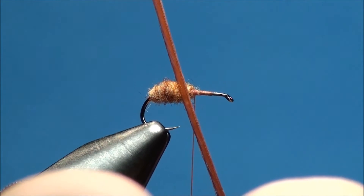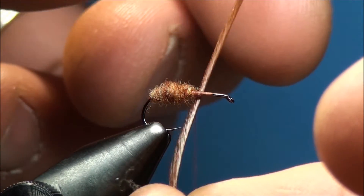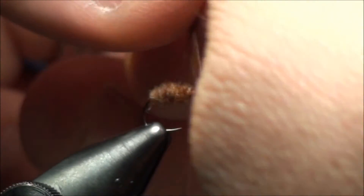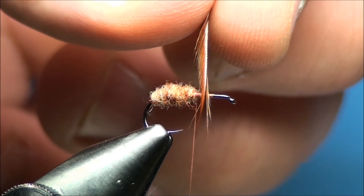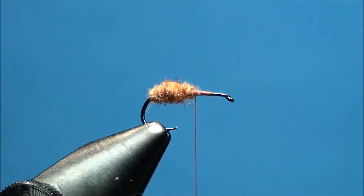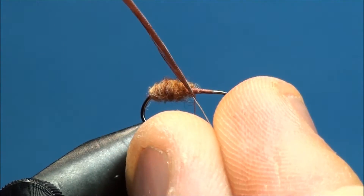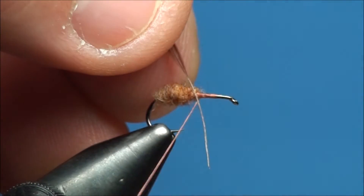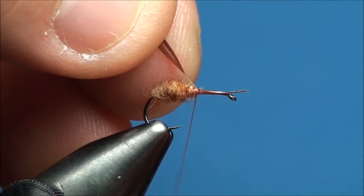Now go ahead and prepare an appropriate size piece of brown rooster cape hackle. To make sure it's the right size, go ahead and wrap it around the hook shank — the ends of the barbules of the feather should extend slightly past the point of the hook. With the webby fibers pulled off the quill and the inside of the feather facing the inside of the hook shank, go ahead and attach it at the 50% point of the hook shank with secure thread wraps.